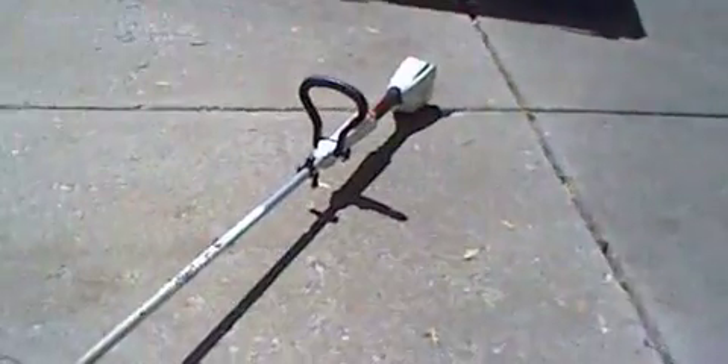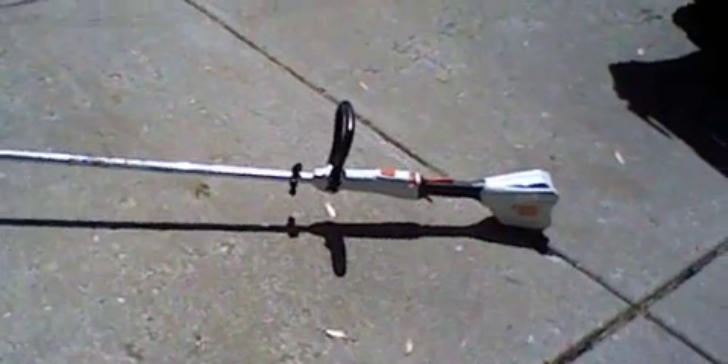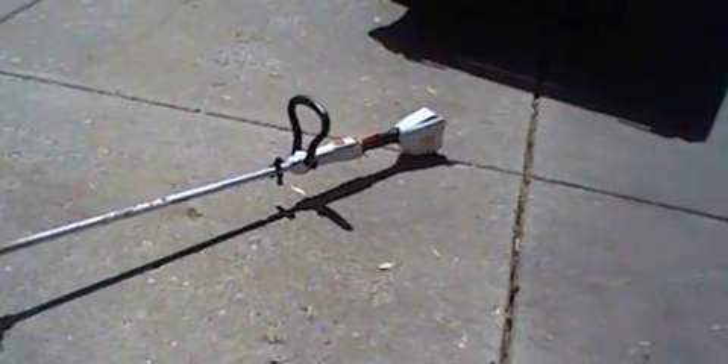Take a look at this trimmer here. You can see how this machine has been used quite a bit. But this thing will be used again this weekend. It's a very good machine.